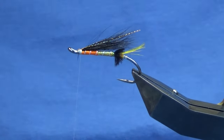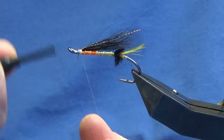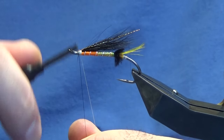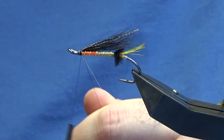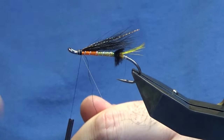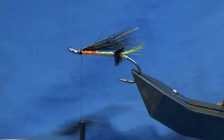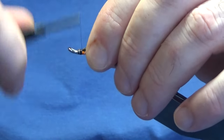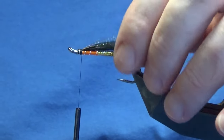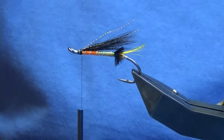Now I'm going to change over to a uni-thread needle in black just to finish off the fly. So I'm just going to come in with my black thread and tie up over the top of the white, then come in and trim away the white tying thread. Now the front hackle is an orange grizzle hackle.